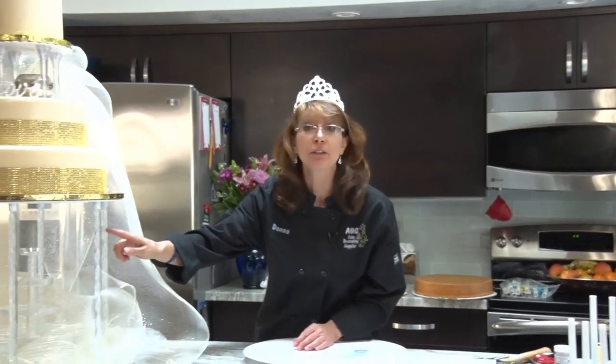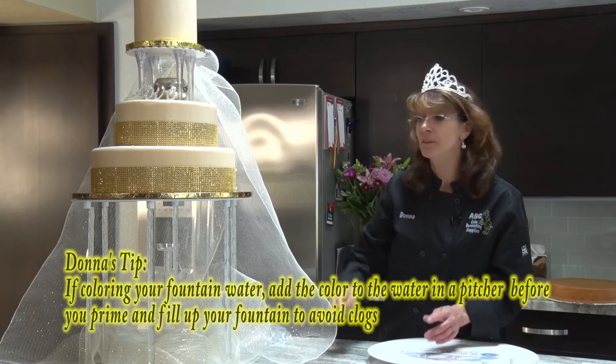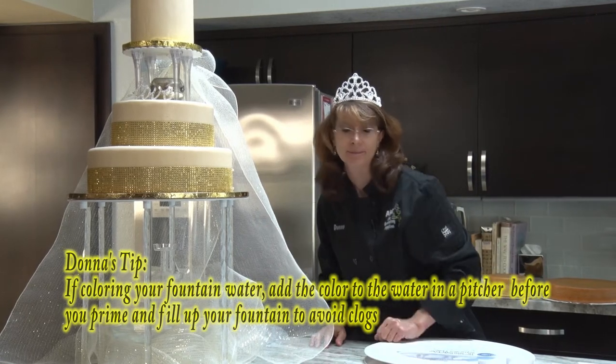Also a side note: if you do add color to your fountain, color the water first before you add it to your fountain. Don't add the drops directly into your fountain.